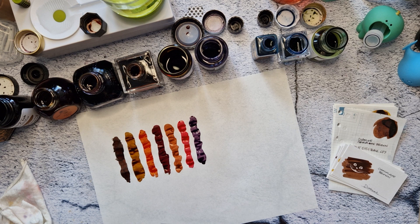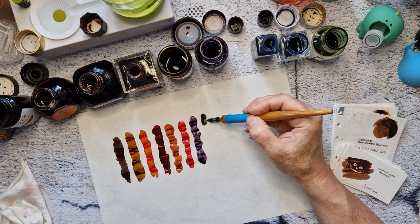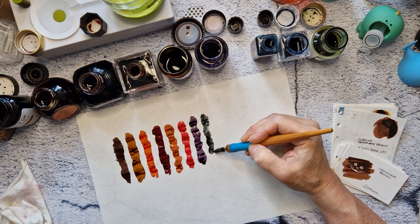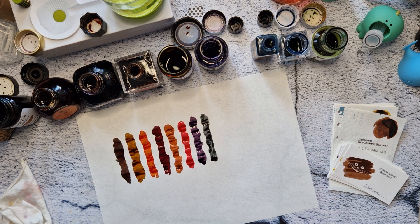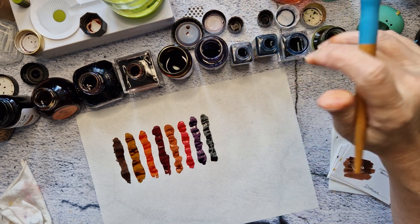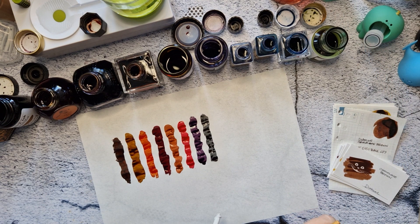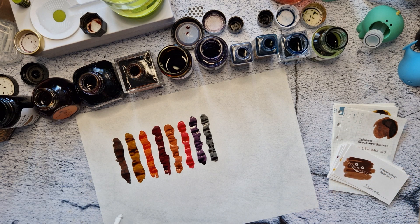And then I've got Diamine Earl Grey, which, when I was figuring out my rainbow order, somehow fit between the purple and the blue. It's kind of a bluey, sometimes greeny gray — it just depends what paper you're writing on. On the Hobonichi Weeks kind of yellower Tomoe River paper, it kind of casts a greeny shade, but usually it's a little purpley-bluey.